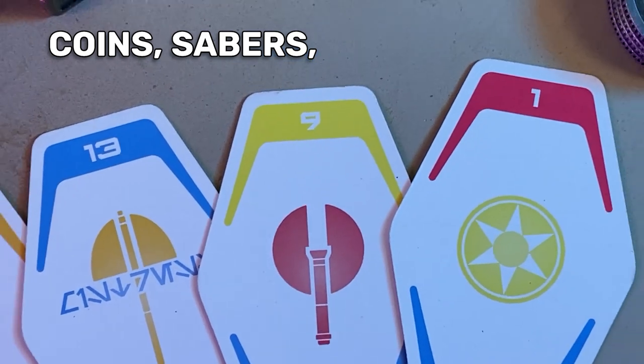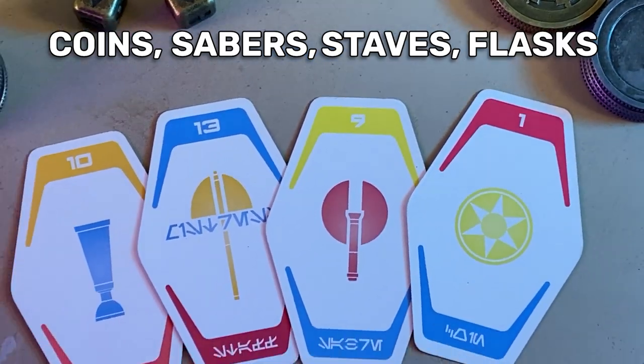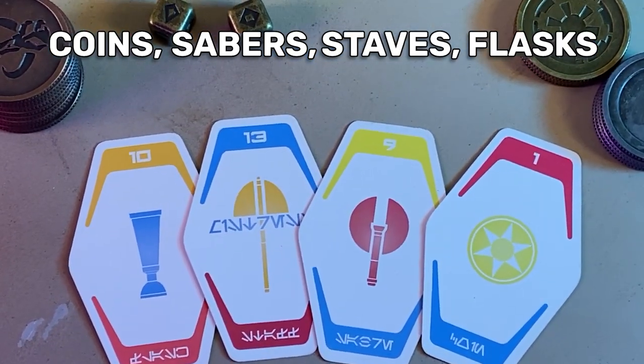The four suits are coins, sabers, staves, and flasks. This is one reason why getting negative 23 actually beats positive 23 — it's a lot harder to get a negative winning hand out of those 16 cards versus the 60 positive cards.